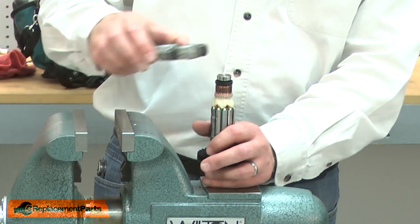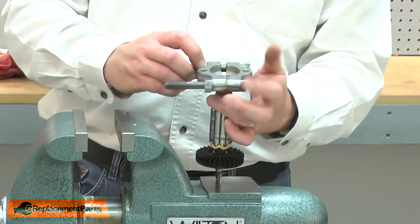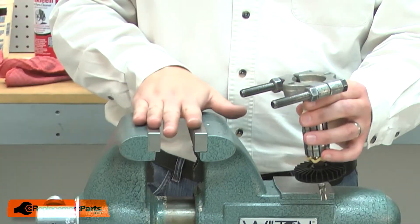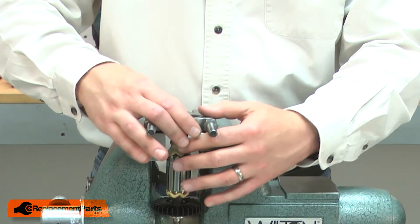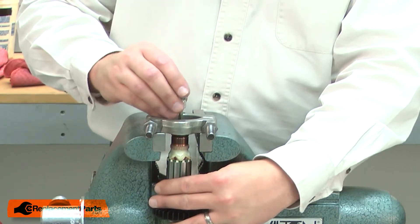Now I can remove the commutator and bearing. I'll use a bearing separator, place it over the bearing, and then place the separator over the jaws of my vise. I'll use a socket — in this case a small hex socket — to tap the armature away from the bearing.